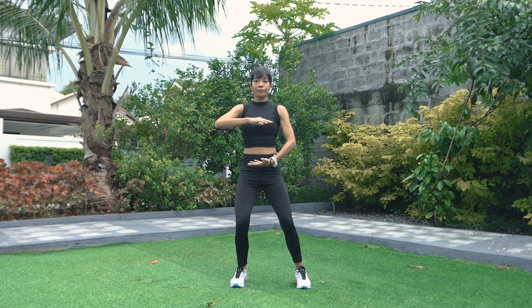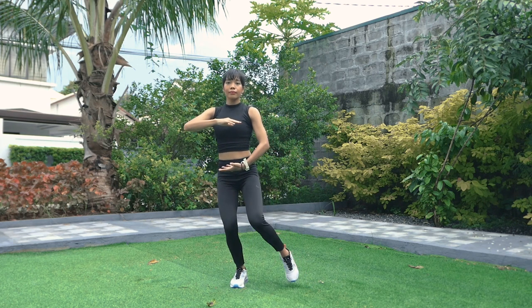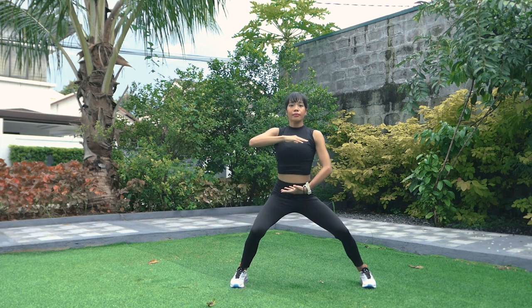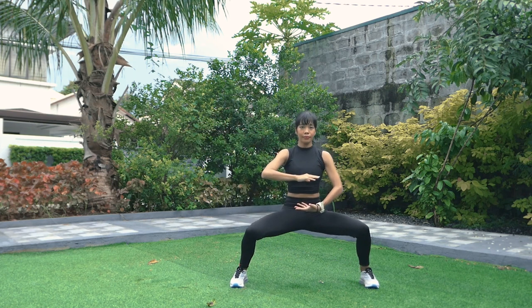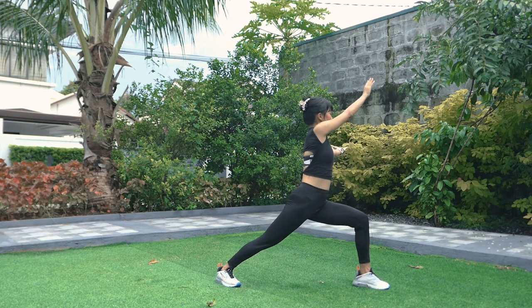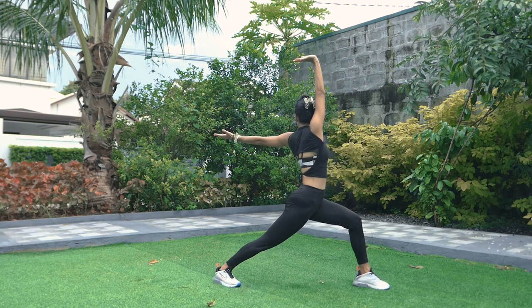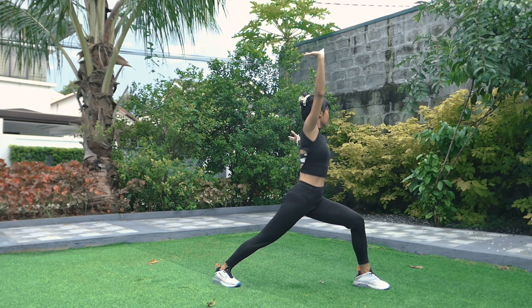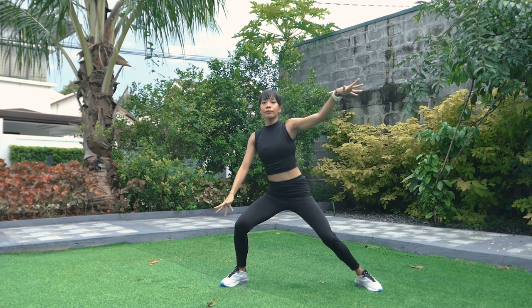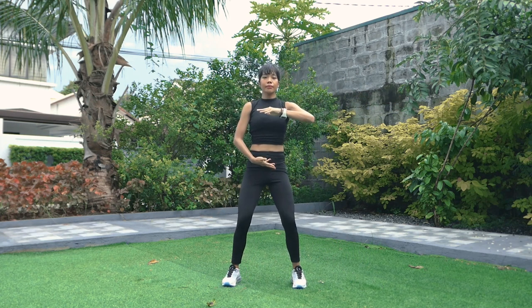Shift your weight and then open to wider than shoulder width apart. Sink down and then compress the qi, extending the arms — left arm all the way to the back, right arm up, fingers wide open, both palms facing upwards. Then release back to neutral center, push your palms to the side, and then back to yin yang palms. Pulse the qi.